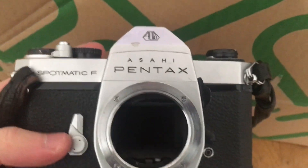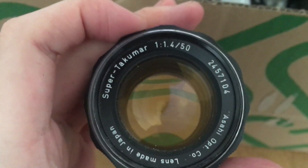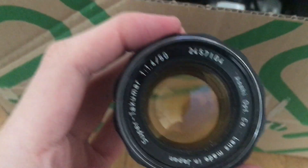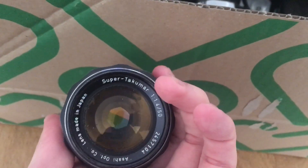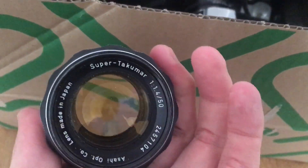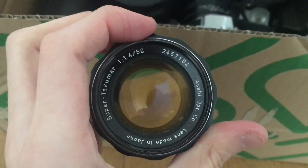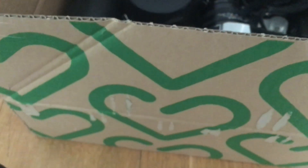Either way, I have like a million of these already, so it's just cool to have yet another model, even though it might not work. Let's see what lens this is — it's a Takumar. Oh, it is the 1.4! Wow, okay. I already have this lens, but of course these go for quite a bit of money. Seems to work perfectly. I almost never find 1.4 lenses, so I'm really happy with that.